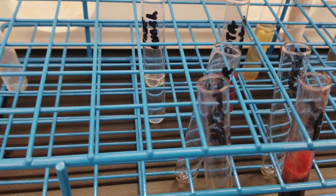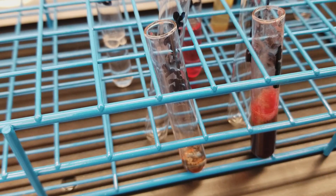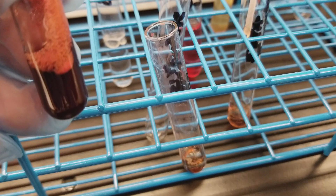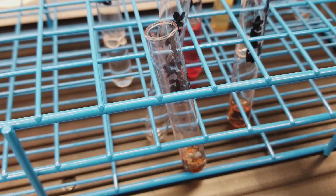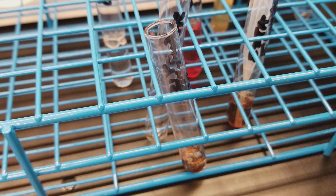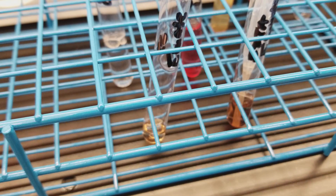Now we're going to remove that supernatant and put it into a new tube called Eluate. I want to make sure not to have the red blood cells in there, because we're actually going to get rid of the red cells that are left after we pull all of this off. I'm going to throw these into a sharps container. Look how little that is — we're putting that in there and getting rid of it.